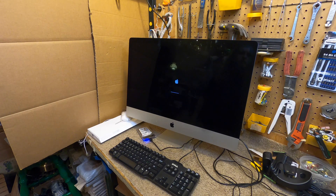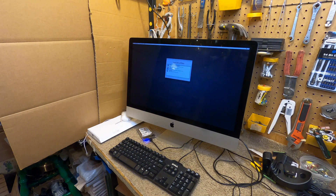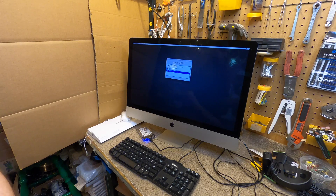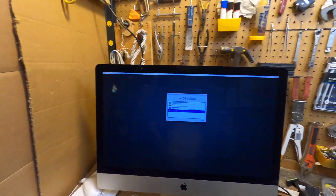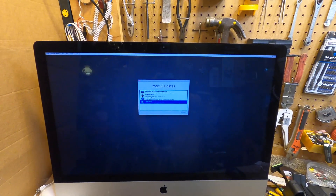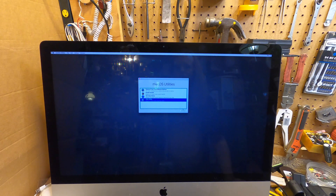Will I ever actually do that? Probably not, but I kind of want to learn it. The other computer couldn't run the Adobe software. I'm not sure I really want to pay for that but we'll see. So we're going to go into Disk Utility here.